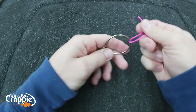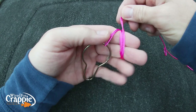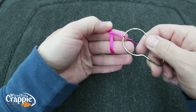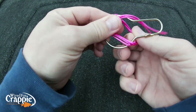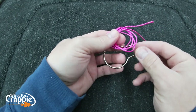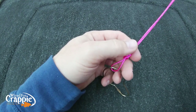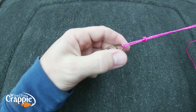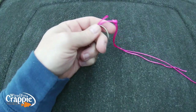Let's do it one more time. Go through the eye, pull about 12 to 14 inches, grab both lines, go around your fingers twice — one, two — then cross the jig over and go right back through the loop. Pinch it and ease it down, pull it tight. That's your simple loop knot. Very quick — doesn't take any time to tie. You can have a jig off and back on in a matter of 30 seconds.